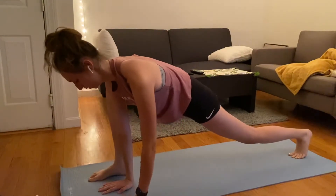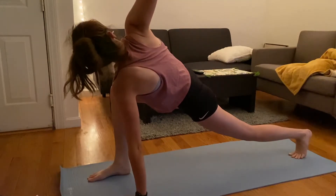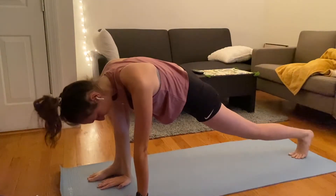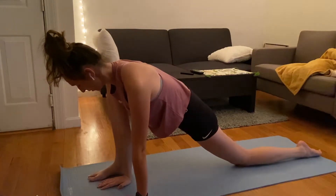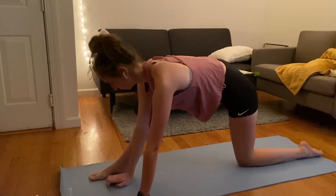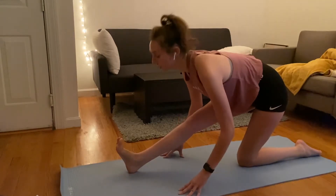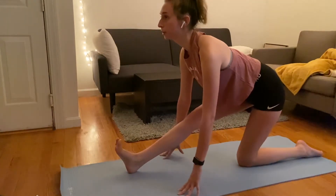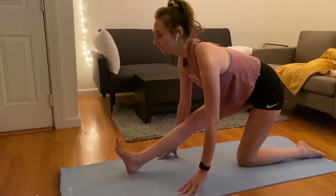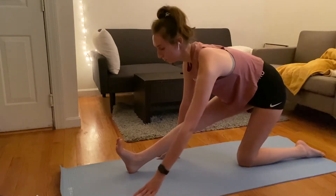We're going to be in this nice high lunge and I like to bring both hands to the inside of my right foot and twist open to the right. This feels so amazing after a run — hold here for a couple of breaths. Then we're going to drop that left knee to the ground, come down to the top of the left foot, and really feel that stretch in the right hip, chest lifted. Peel it back, bring those right toes up to the sky, keep your back as straight as possible, and try to get your chest as close to your leg as you can. Stay for a couple of breaths.